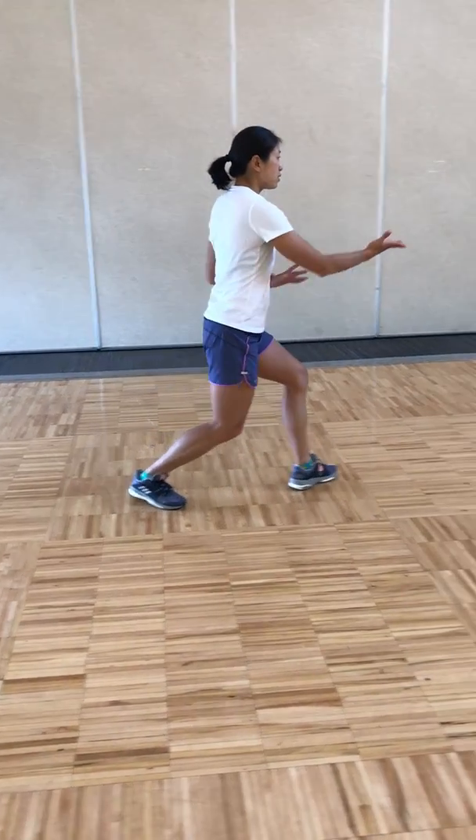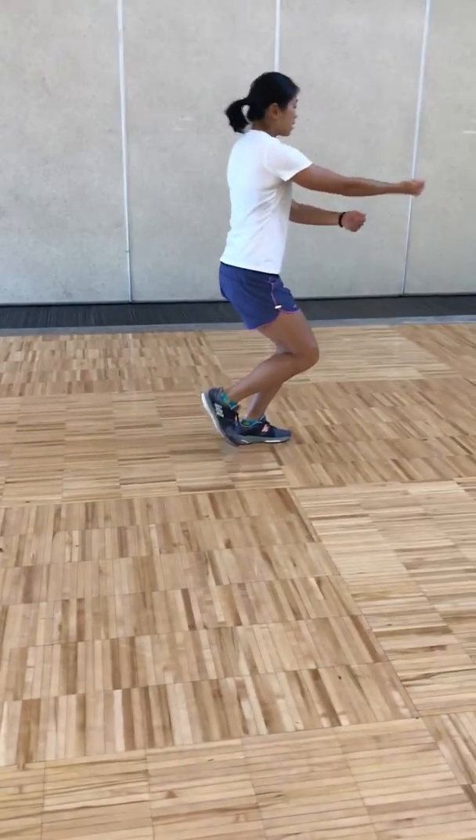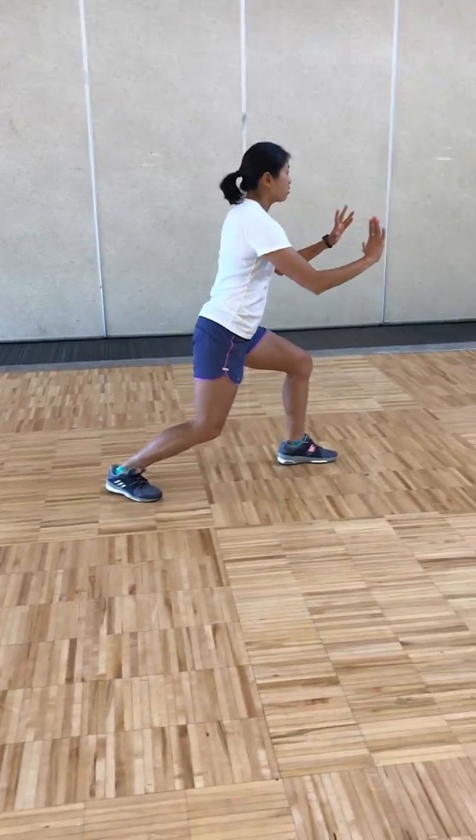Sneaky step — step left, step right, step left, half-step in with the right, pulling back, step left, push, breathing out.